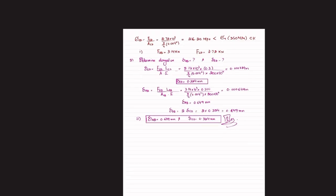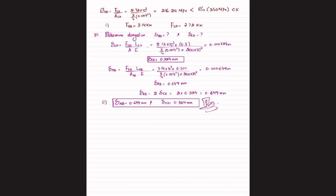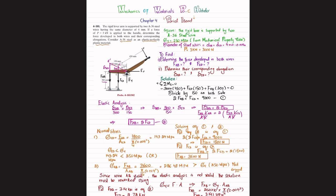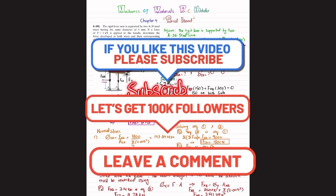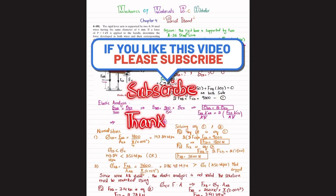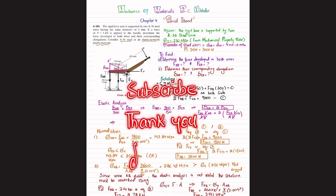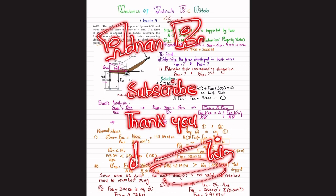So this was all about problem 4-101. I hope you enjoyed this video and learned from it. If you are new to my channel, please subscribe and press the bell icon for notifications about my latest videos. Also share my videos with your friends. Thank you for watching.